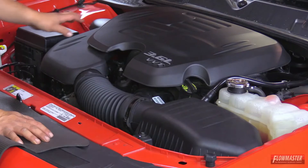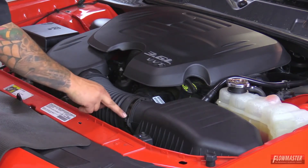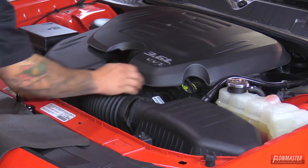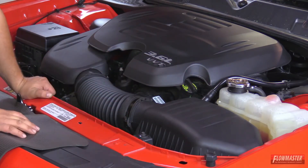First we're going to start off by removing the engine cover. Once the engine cover is removed, we're going to loosen up the clamp at the airbox, loosen up the clamp at the throttle body. We're going to disconnect the sensor and then pull off the breather hose, then remove this bolt and set it aside because we're going to use it later.